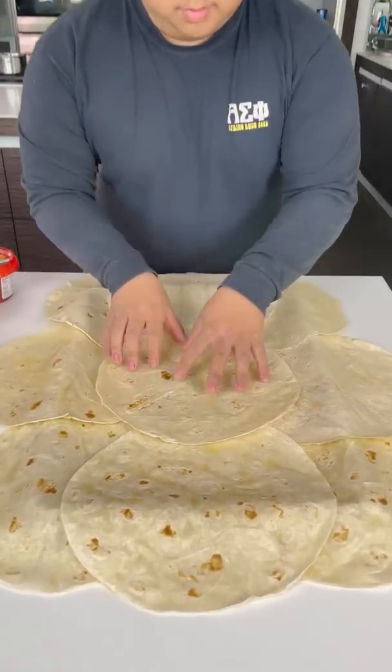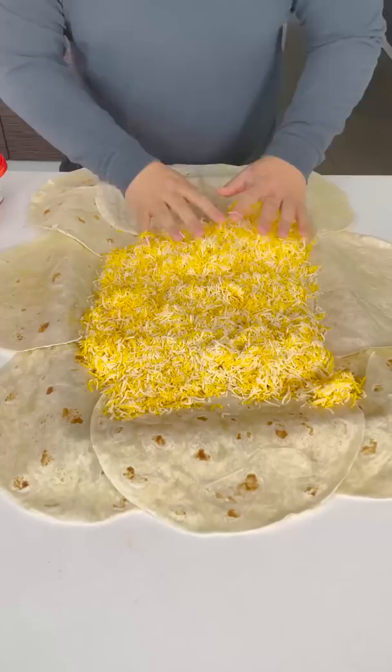All right, you just want to put that right there. I'm just dumping it right in. So this is just a huge... sides down like this.